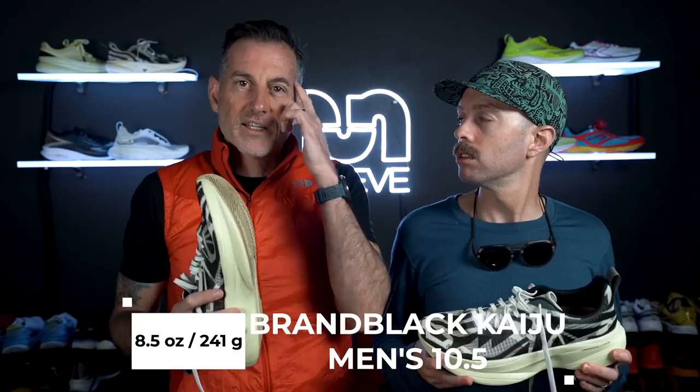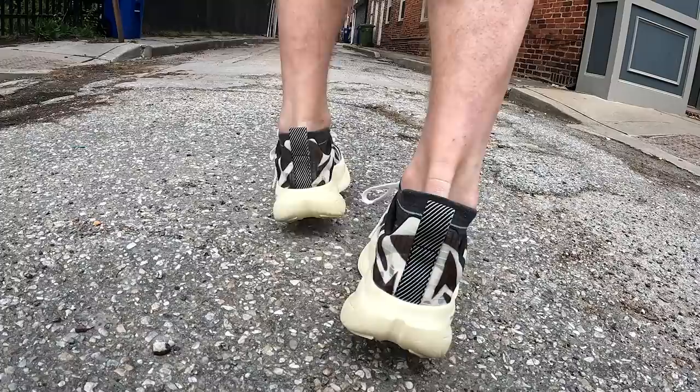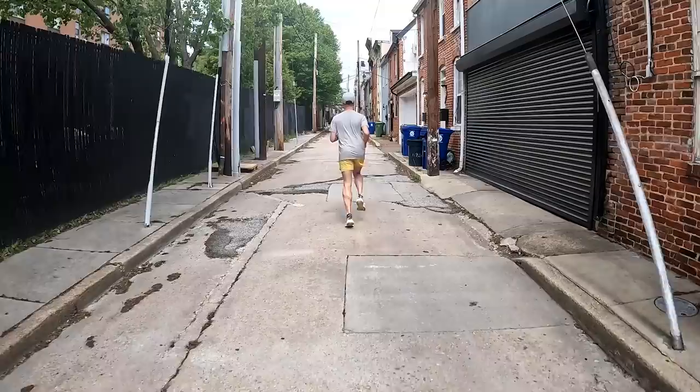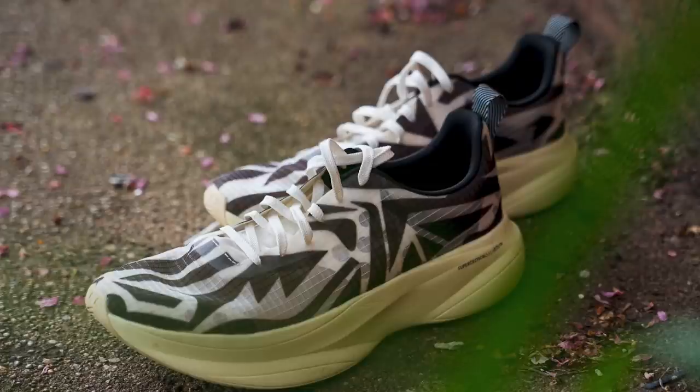For a size 10, this weighs 8.5 ounces — 241 grams. To finish off the shoe, we've got some basic rubber on the outsole. The grip was actually pretty good, surprisingly. I didn't have that high of expectations for it, but cornering felt decent. With that tight fit of the upper and a slightly wider base, it feels somewhat stable even though it's a higher stack. It actually reminds me of the Hyperion Elite — the feel and ride is similar.